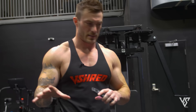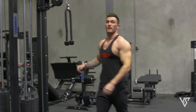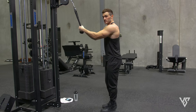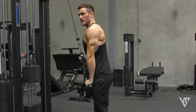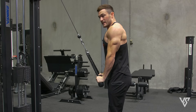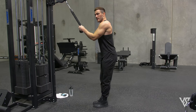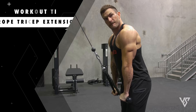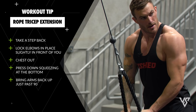Now I'm moving into triceps — three exercises. First, we're doing a rope tricep extension, because it's one of the best exercises for hitting all three heads of your triceps. I usually take a step back from the rope because being right under it doesn't give much work at the bottom, whereas stepping back pulls at a forward angle and works the triceps more — giving better tension throughout the entire exercise. Lock those elbows into place a little bit in front of you, chest out, press the weight down, squeezing at the bottom, return back up until your arms are just past 90 degrees. Four sets of 12 reps, one minute rest in between.